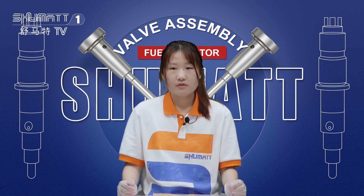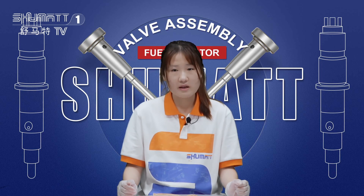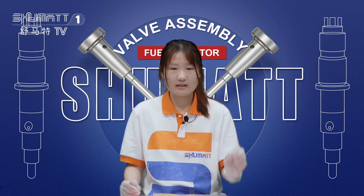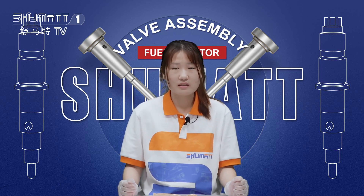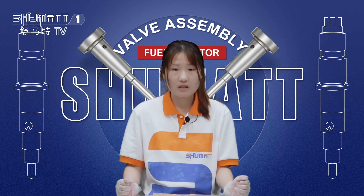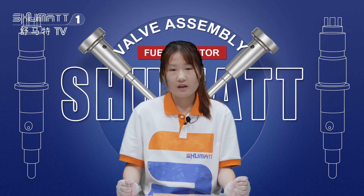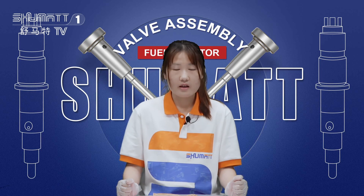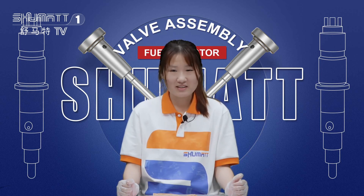The first tip is: if you want to clean the spare parts and the injector, you should use oil to clean it. The second tip is: if you want to install the control valve, make sure the valve rod can move smoothly after assembling the injector body. The third tip is: make sure the valve cap is in the correct position.